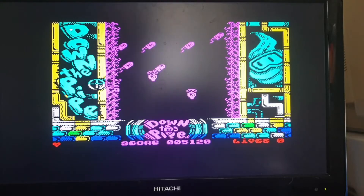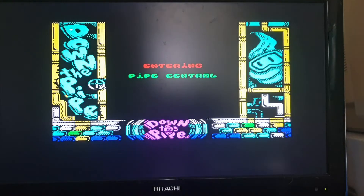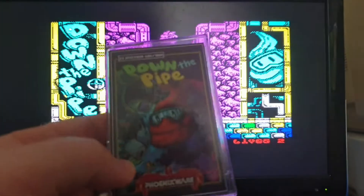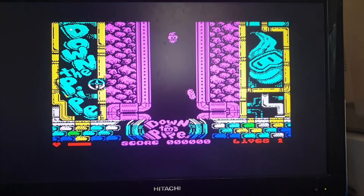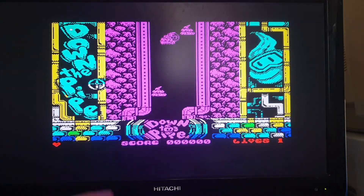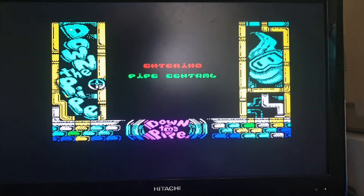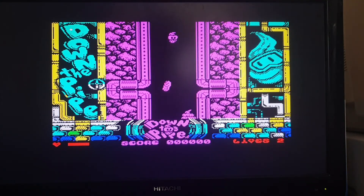Dead. And the classic game over screen. So yeah, that's Down the Pipe. Definitely get yourself a copy, but just be prepared to be very frustrated with this game. There's no more I can say about it. It's just annoyed me because I've tried to get further. That's pretty much as far as I've ever got. But one mistake — hitting a wall or whatever — right back to the beginning. Will I come back to this game and play it again? Probably. But yeah, that's Down the Pipe. Give it a go if you like a challenge. Anyway guys, thanks again for watching, and I will see you all again next time with some other review or gameplay or other random stuff. See you again soon. Bye.